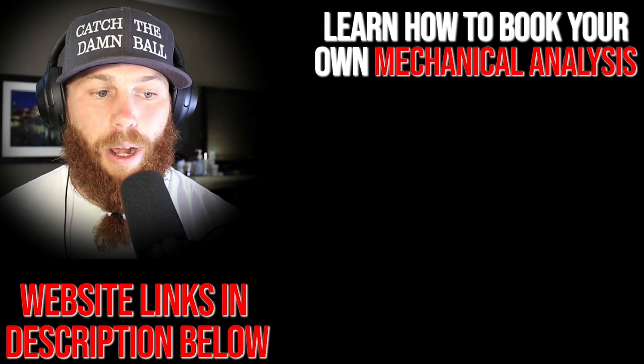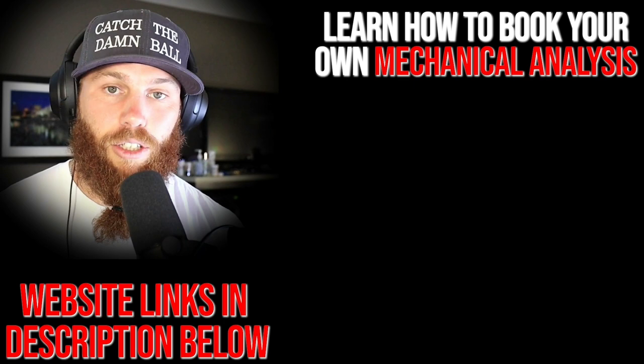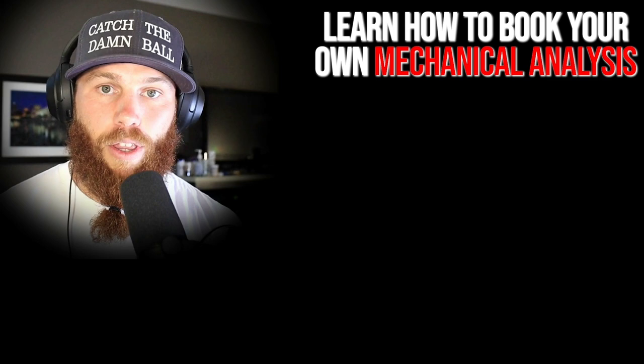Robbie Row here — thank you for watching. If you're interested in booking your own mechanical analysis, click that link right there. It'll tell you about the service and what it entails. Hit that link, subscribe, and check out that related video right there for more context. Much love, God bless — until next time. Strike three, you're out.